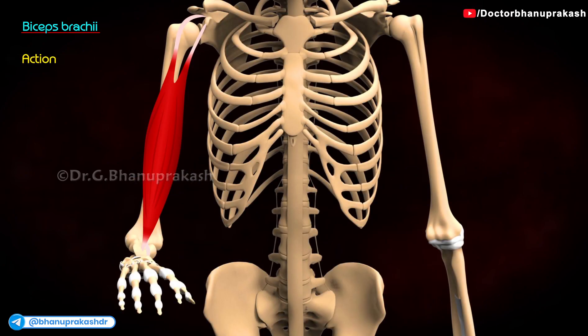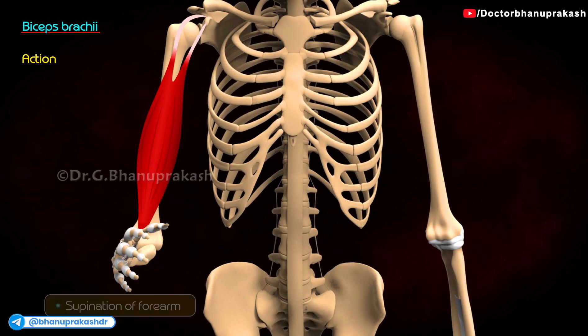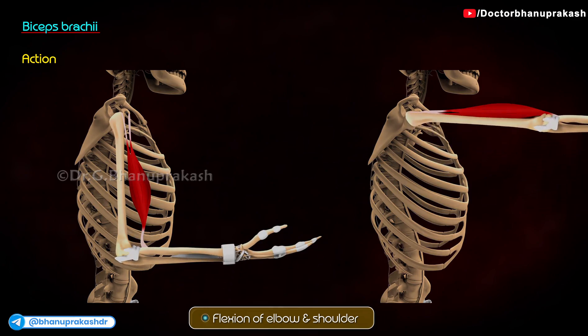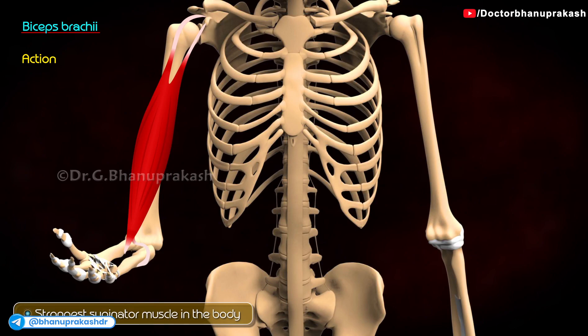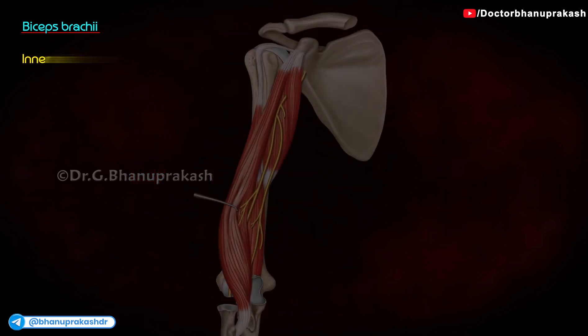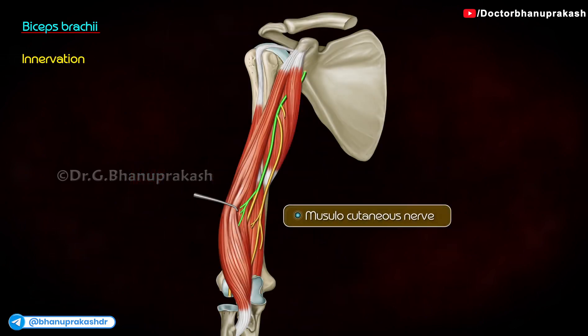It performs the following actions: supination of the forearm, flexion of the elbow and shoulder. Biceps brachii is the strongest supinator muscle in the body. It is innervated by the musculocutaneous nerve.